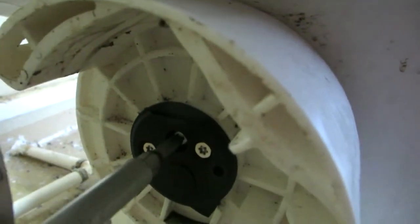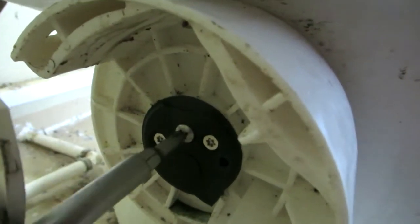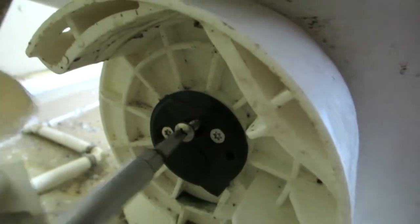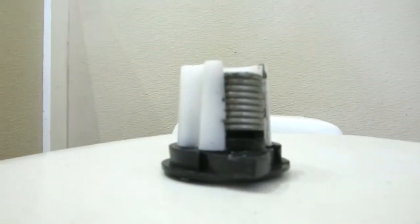The most critical screw in this whole thing is this little center one when we put it back in. What I call the 'little black tower' is in there — it's actually the end of the shaft of this valve, and it will snap off if you over-torque this screw putting it back in. You have to make sure the cartridge is centered on the little square shaft; if it's not and you try to pull it in, it will snap it. I've heard of the end of the spring falling out — it's pretty common.